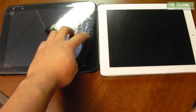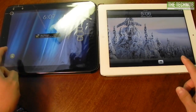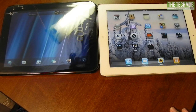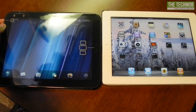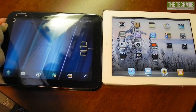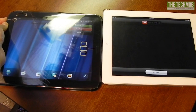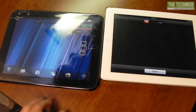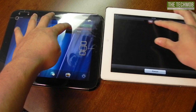So both of these devices just came off of a fresh boot, so I'm going to do a quick test to see how long it takes for them to shut down. The power buttons are located on each device in the same area, in the upper right corner. I do still have the plastic on the TouchPad because I plan on putting it back in the box to sell on eBay. So let's go ahead and do this.